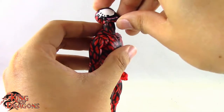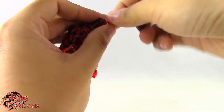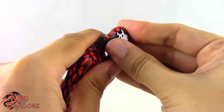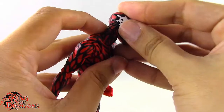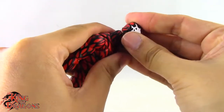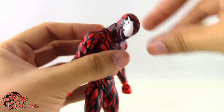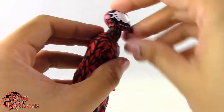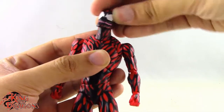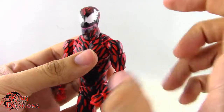Moving on to Carnage's articulation: he has a double ball joint in the head, so he can look up quite a bit and down a little. The way the double ball joint is set, if you want more downward movement you can rotate that joint and get much better range. He does also have a ball joint at the neck. His head turns left and right, and with both joints combined he gets a lot of head movement — something you really want out of a Carnage figure.